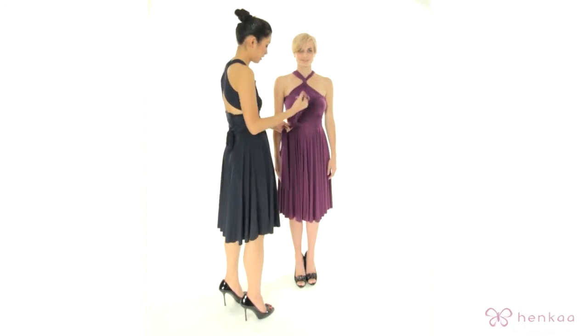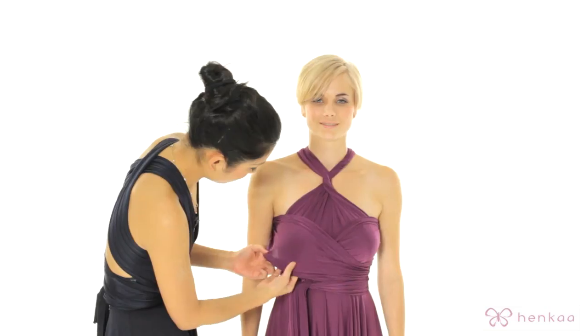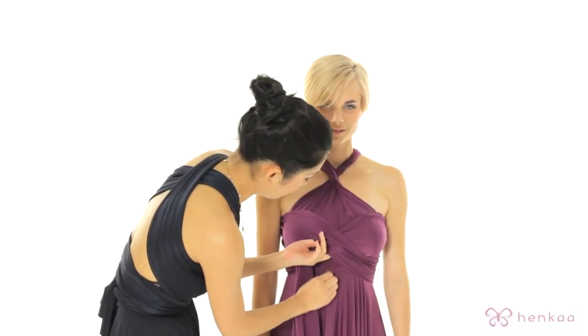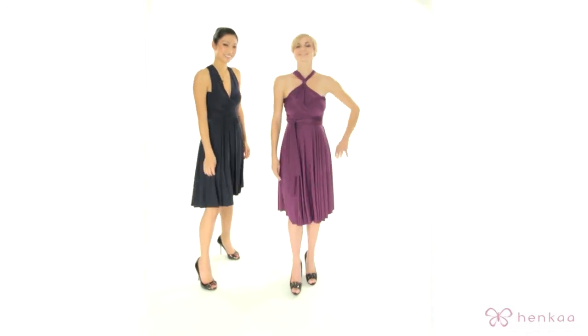And do a nice double knot. Here you can make several adjustments. You want to bring this part a little bit down and then tuck it under. You can also pull the skirt down for a nice quick tug. And there you have the Stella.